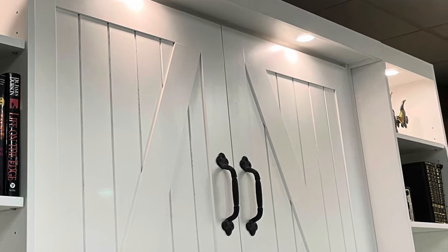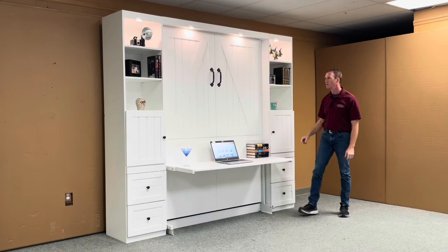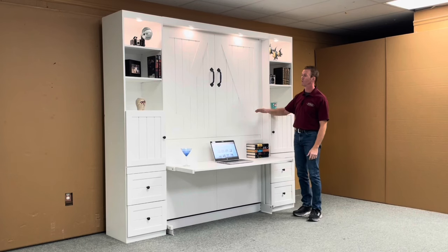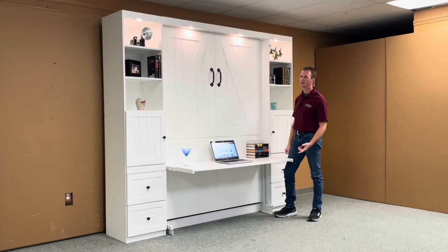We did the same thing with the doors and drawer fronts — the same matching style on there as well. One of the unique things about this build, as per your drawing, is that we built this as an extra-long full. It's five inches taller, so the mattress is five inches longer and takes a 54 by 80 instead of the standard 54 by 75.